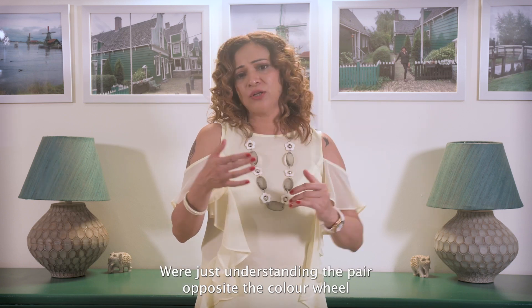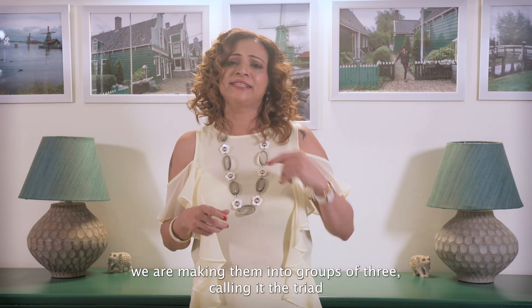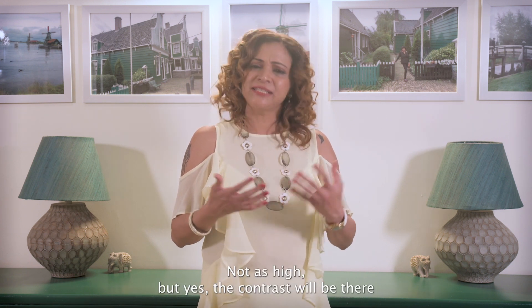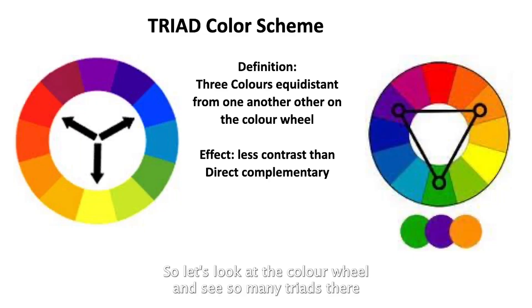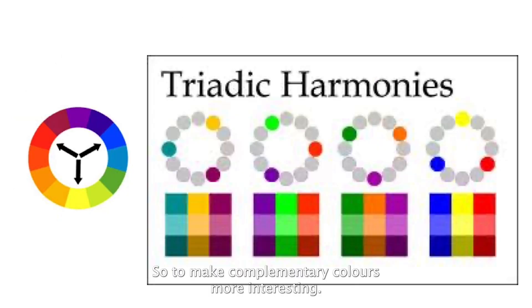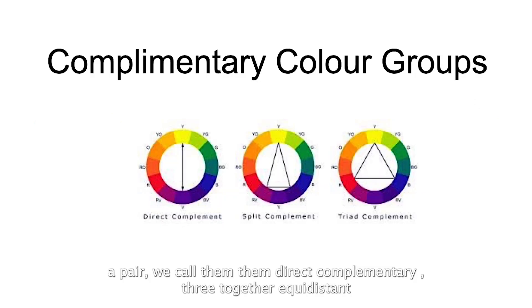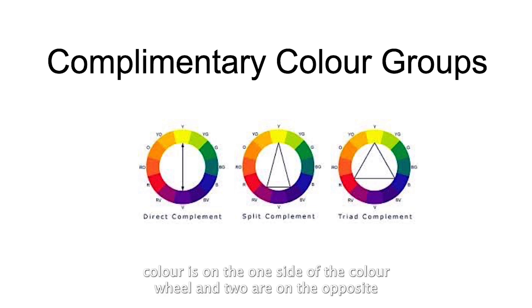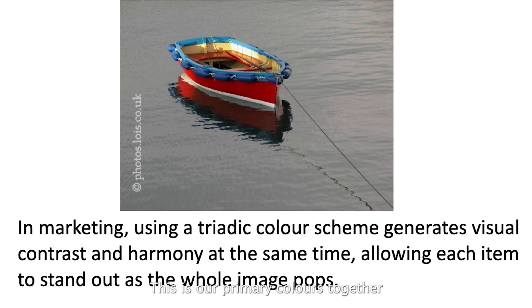We take the opposite pair on the color wheel and call it direct complementary. When we group three colors equidistant on the color wheel, that's a triad — primary and secondary colors are examples of triads. When we group four colors, that's a tetradic scheme. There's also a split complementary, where one color is on one side of the color wheel and two colors are on the opposite side.